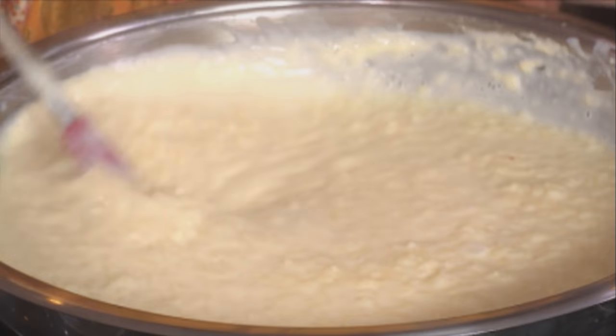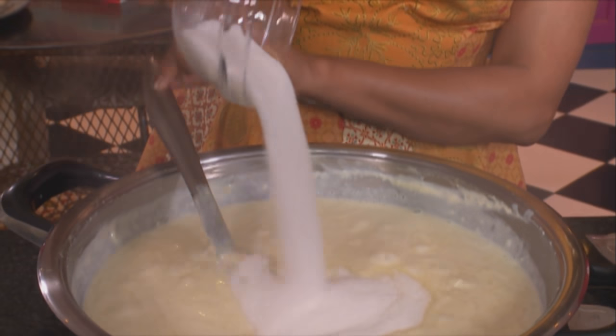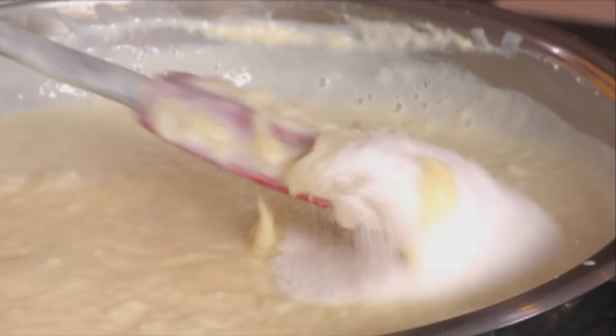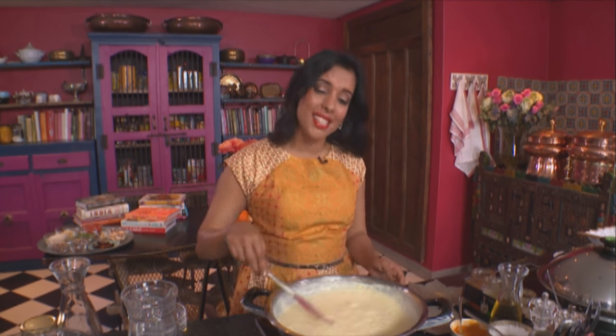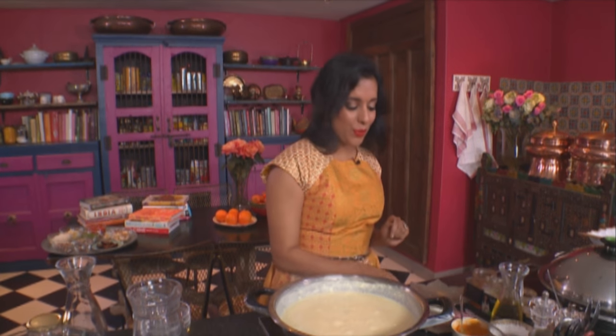The rice is thick and creamy — it's reduced by about a third and it's pale yellow in colour from the saffron. Add some sugar and mix that around. Simmer for about another five minutes until the mixture thickens, then switch off the heat and leave it to cool. That gives me time to tidy up my kitchen.